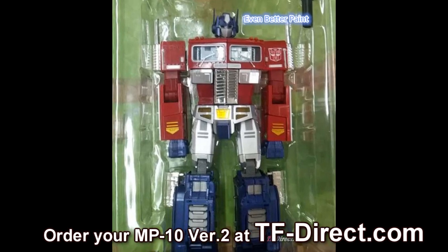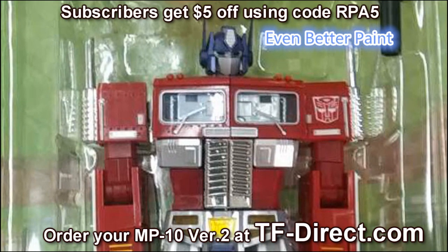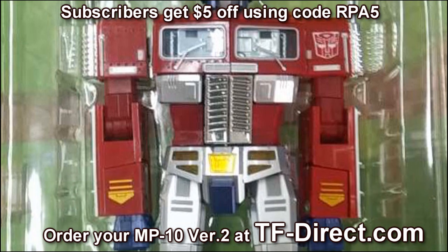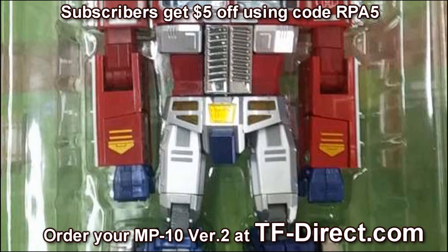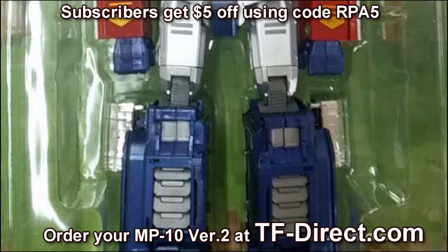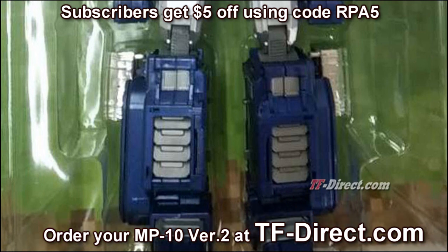What's up guys, it's Charles here with Rocket Punch Army to do a quick update courtesy of TFDirect.com. Pictured here is the MP10 KO. This is version 2, which has slight updates. Even though there are slight updates, they will improve the figure when compared to version 1.